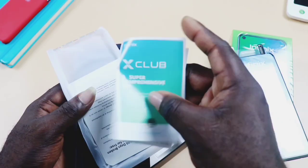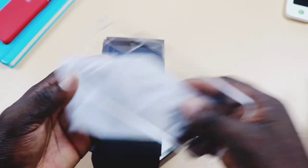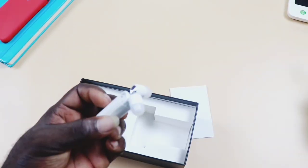Also in the box: a screen protector film, X-Club pamphlet, user manual and the Infinix K Plus card, a transparent silicone case, a micro USB charging cable, a 10W charger, and the earphone.